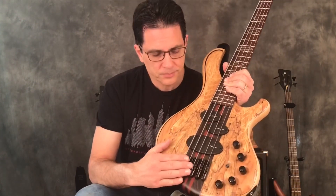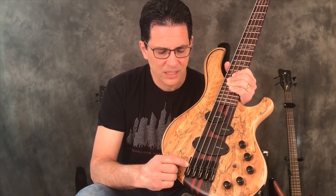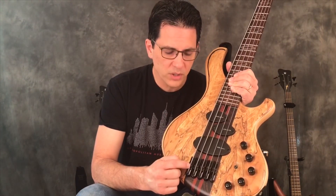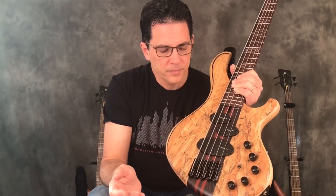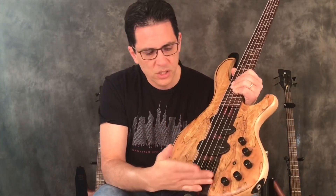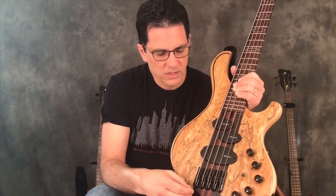Now this is the bridge. The bridge has these saddles. The saddle is the part where the string actually goes and locks into — it's a notch, and that little piece is called the saddle. So if I refer to a saddle on the bridge, it's that particular piece. There are a lot of different bridge styles, and as you can see on some of the other basses I use, there's a variety of different styles.